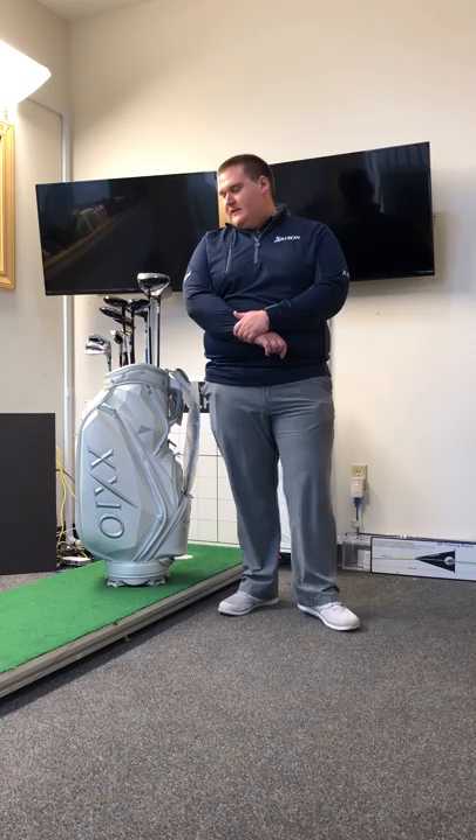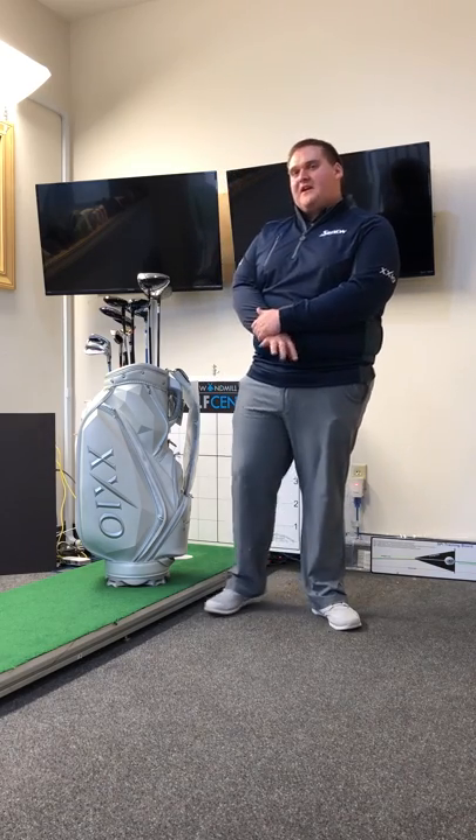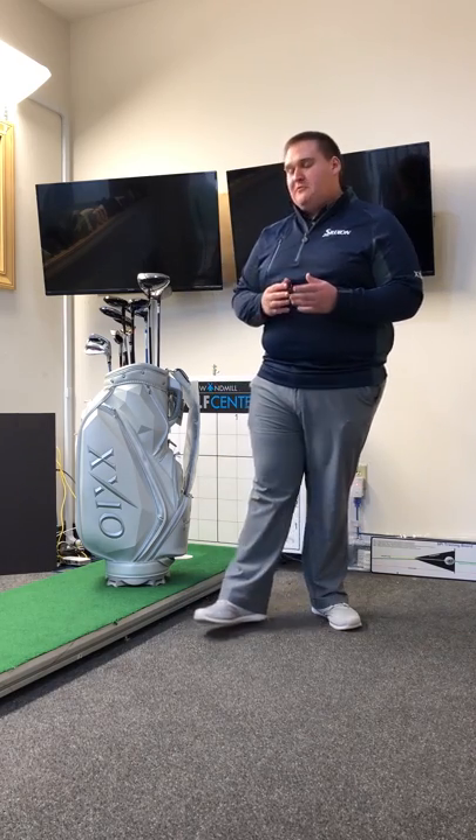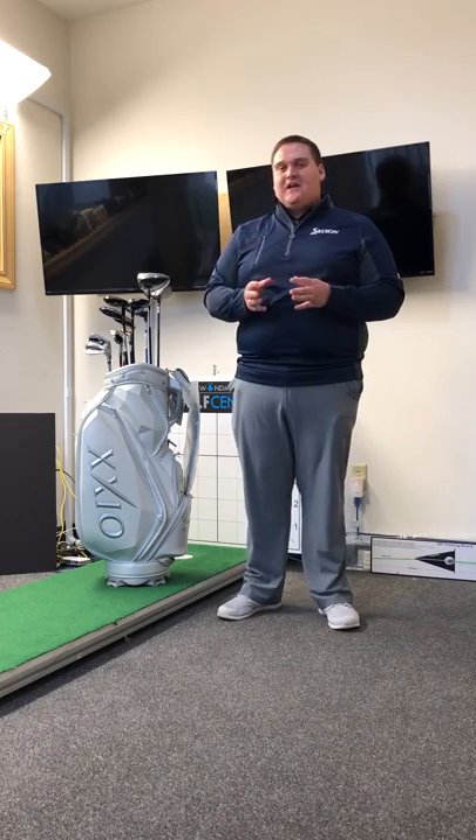Hey guys, Zach Ardo here from Cleveland Srixon and Zexio Golf. Today we're going to talk about the Zexio Golf brand. First off, Zexio is spelled X-X-I-O, pronounced similar to Xerox for those who aren't familiar with the brand. So Zexio, Xerox — easy way to remember that.